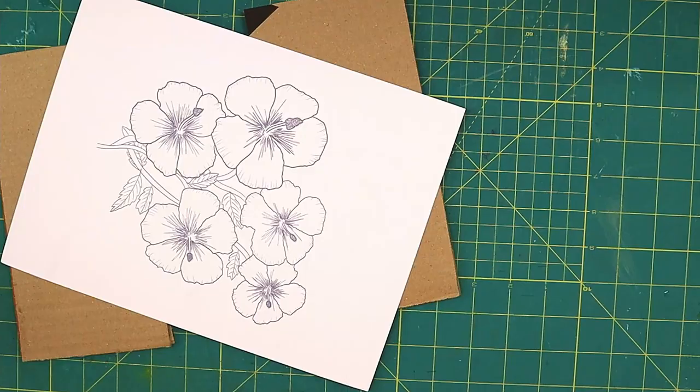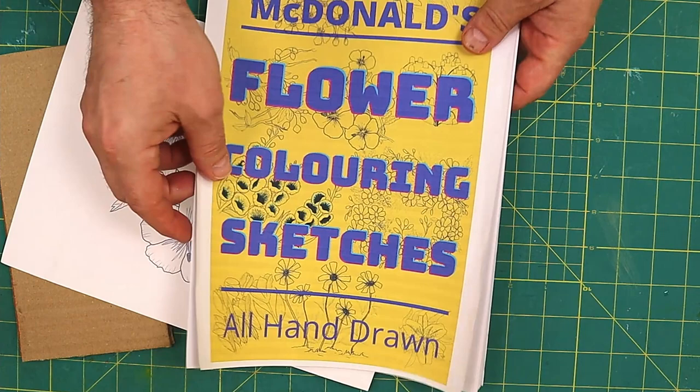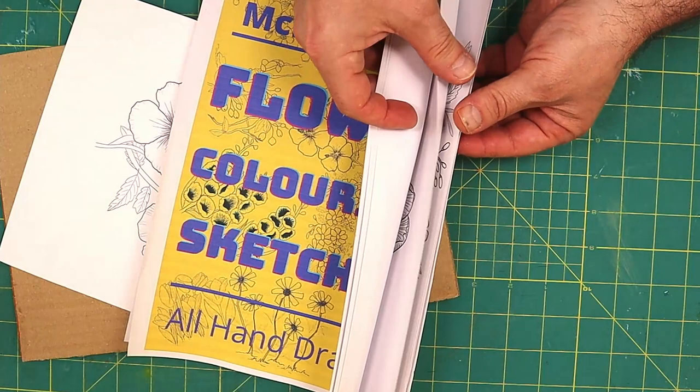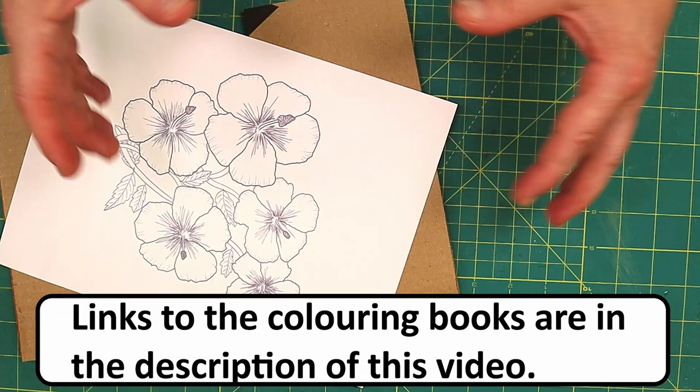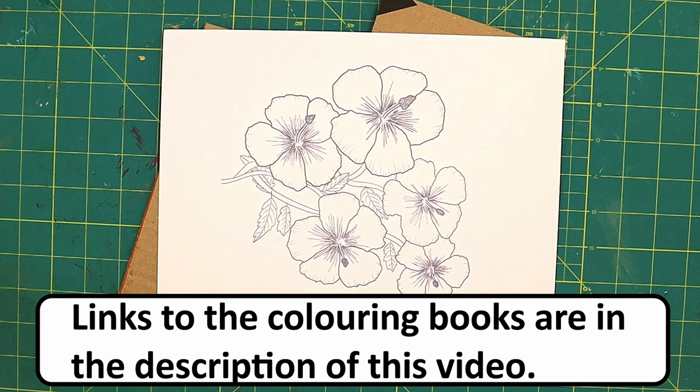I'm going to be using this picture, and it's available to everybody. I've made some colouring books of all the flowers and things that I draw — they're available on my website, really cheap. There are three different ones: some mandalas and flower ones. You can buy them individually or get a discount buying them in bulk.